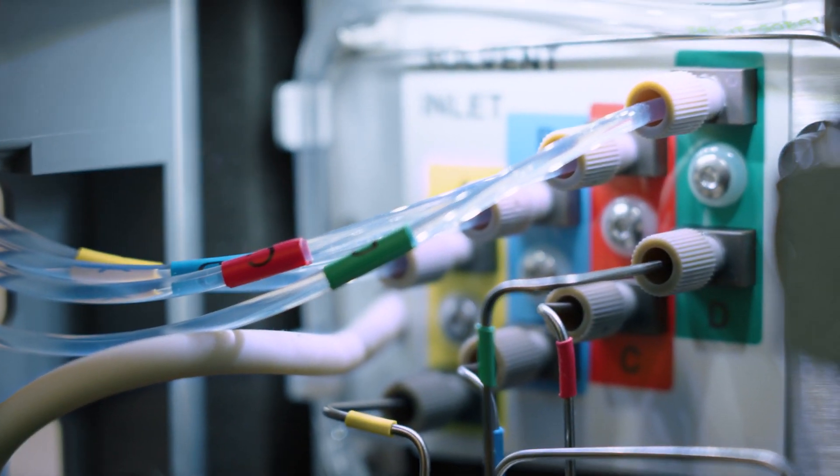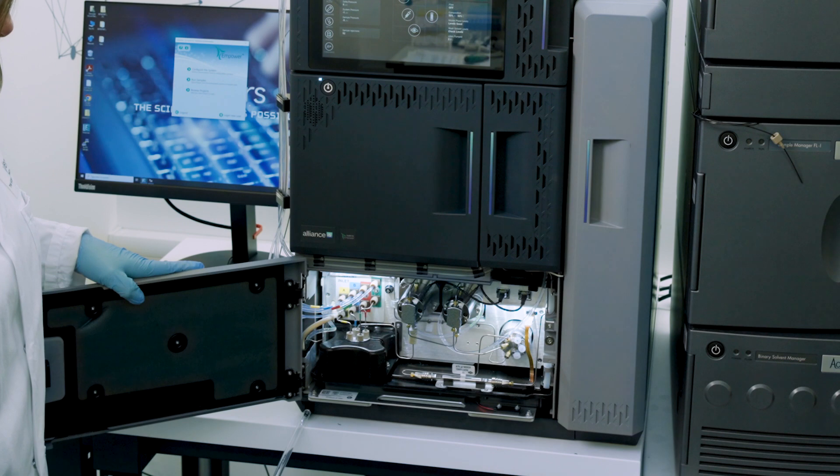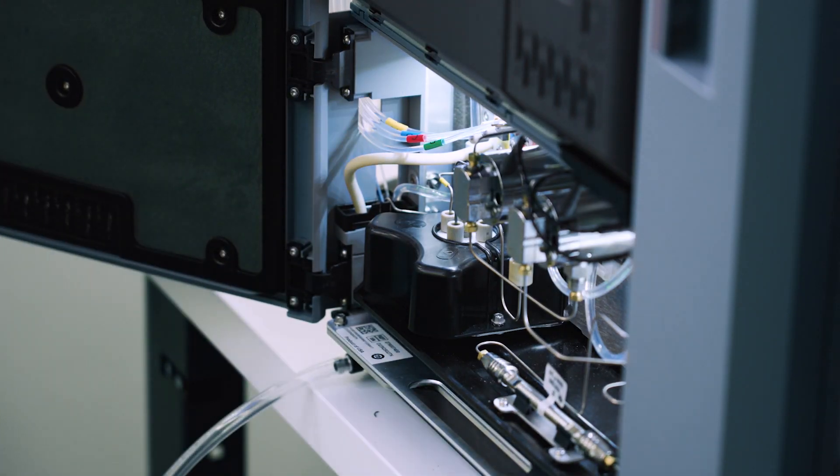As you can see, the solvent lines entering the pump are well labelled. Should any issue arise with the pump, the aim is to get it up and running as quickly as possible. To do this, accessibility is important. As you can see, a light comes on when the door is opened, clearly illuminating all parts.